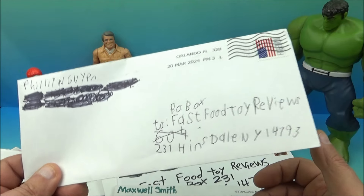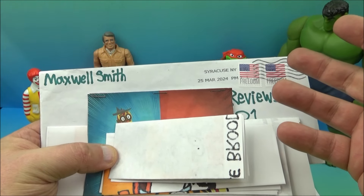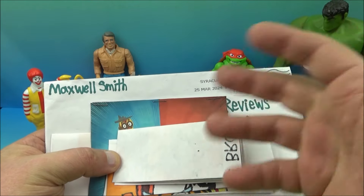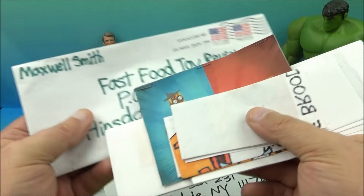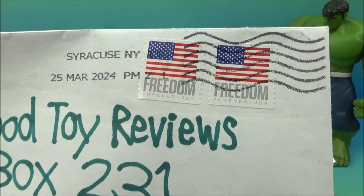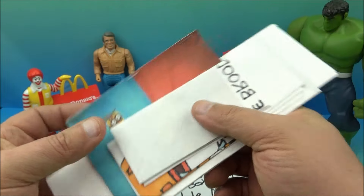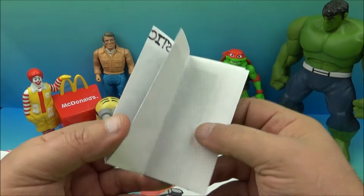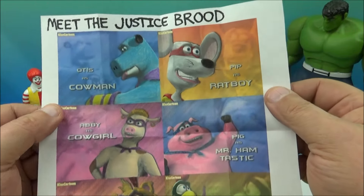The next letter up is from Maxwell Smith, hailing from Syracuse, New York. I've been there a hundred times — I love Syracuse, beautiful little city. Here is the little envelope — beautiful little American flag stamps, 'Freedom Forever USA.' I love that. And then here are all the little goodies that were inside the envelope, so let's go through these one at a time.